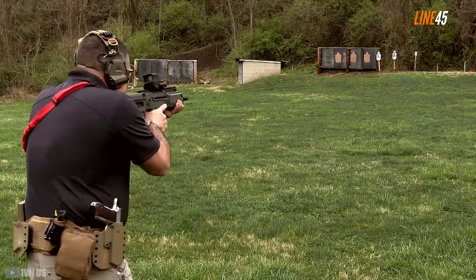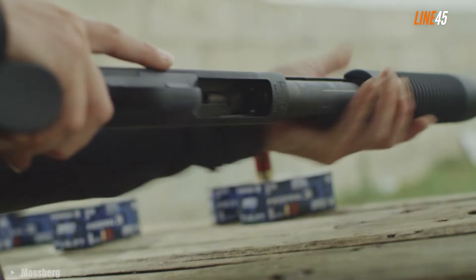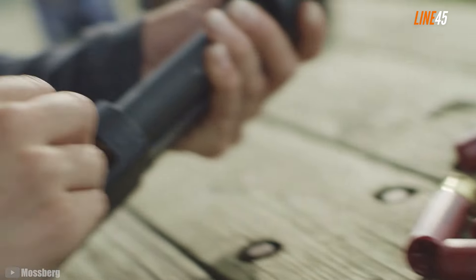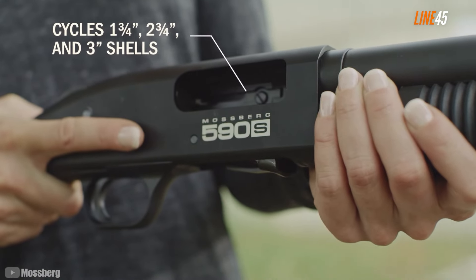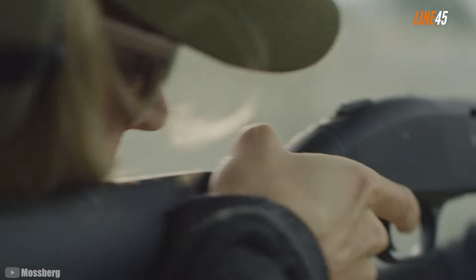Mossberg 590S. Mossberg is just a reliable brand for affordable yet rugged pump-action shotguns, and I don't need to second-guess this anymore since I've shot over a dozen Mossberg shotguns in my lifetime and none of them sucked. There's a good chance you're already familiar with the Mossberg 500, and if that's the case, you'll love to check the Mossberg 590S. This one is the tactical version of the Mossberg 500.